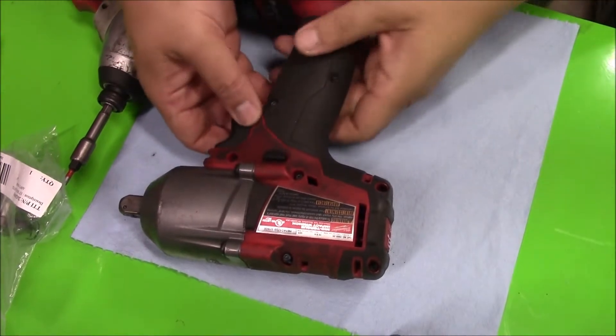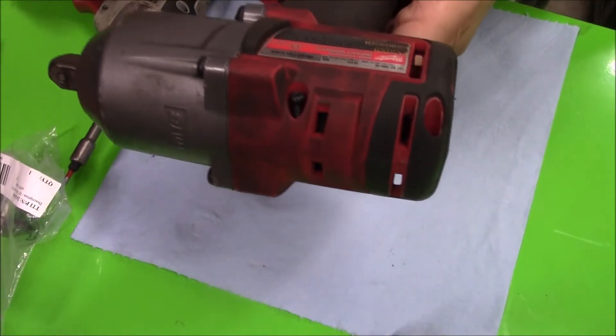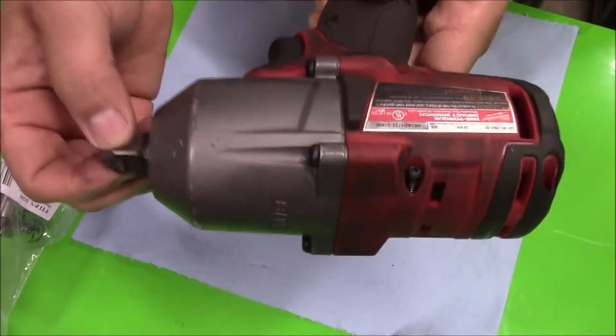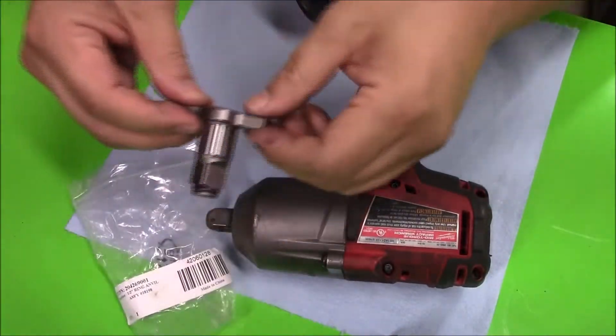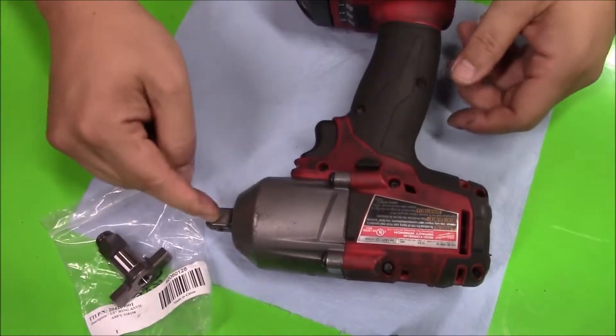I'm working on my Milwaukee mid-torque, the 2860 with the pinned anvil. I ordered a friction ring to take its place because the pinned anvil hasn't been very helpful.